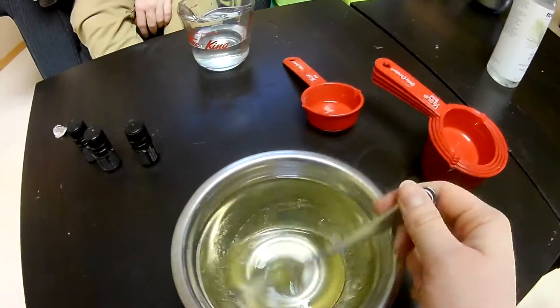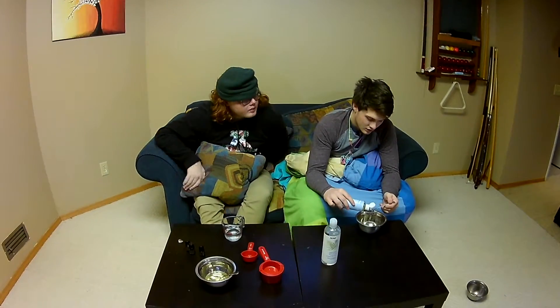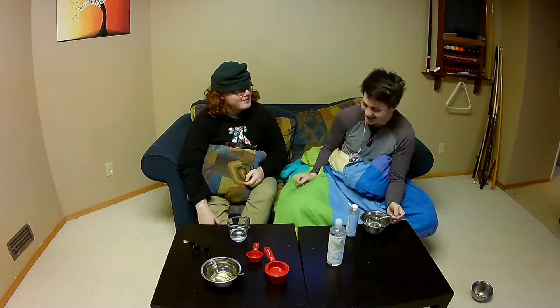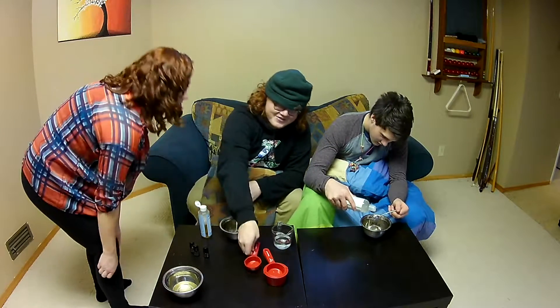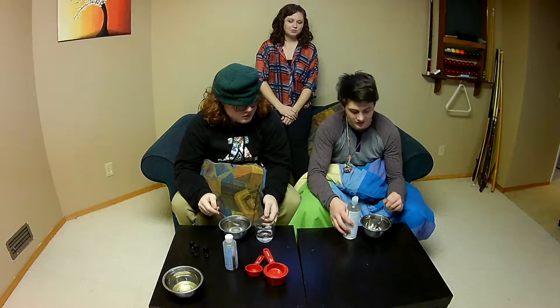Mix it all up. So this is the consistency that you want. Where's my bowl at? Why is it on the ground? Jovan already messed it up. You're doing great, keep going.